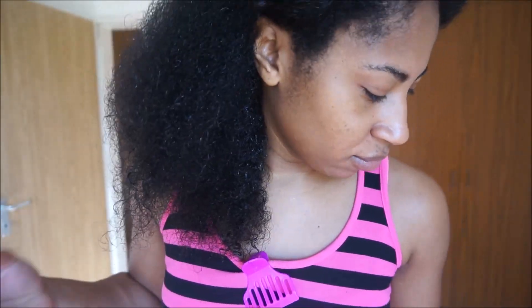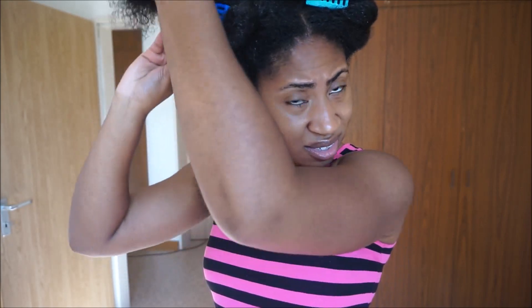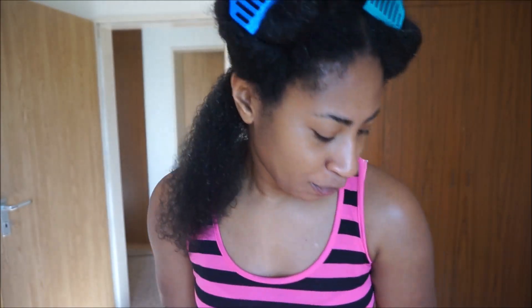I've already detangled this section — this is what it looks like. I put in a little bit of leave-in, nothing too fancy. Let's try it out. I'm going to detangle one more time, because you can never get enough detangling. You can see it just glides through — look at that. I'll spray some more water just in case.